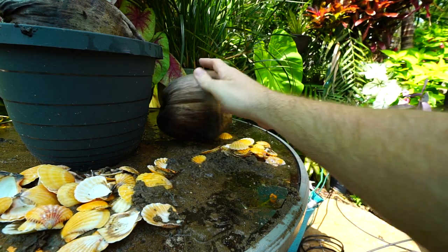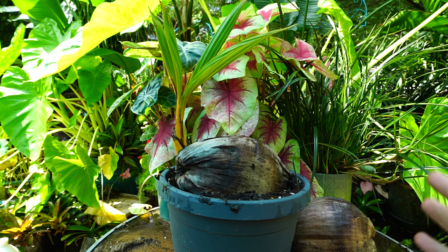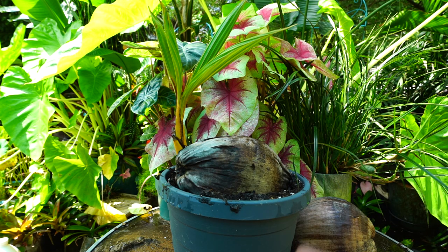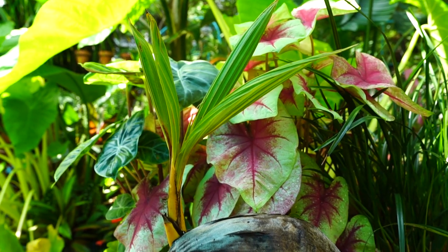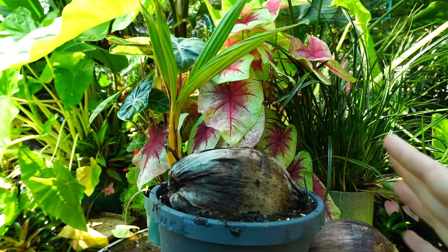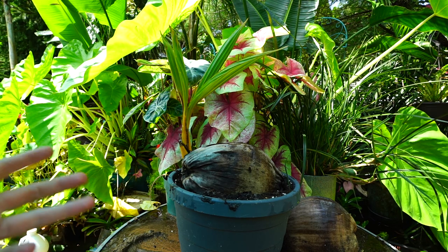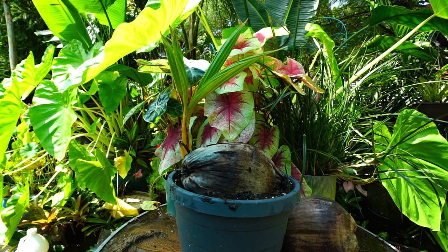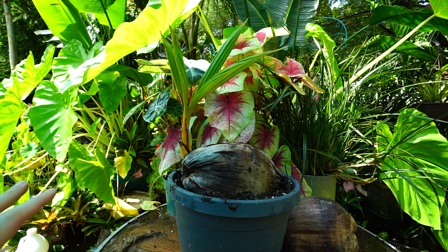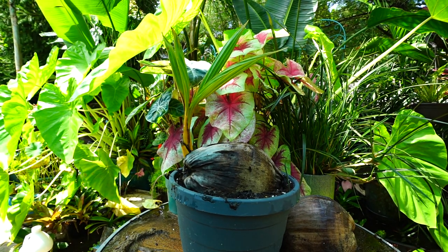Let it sit out for a few days with the damp paper towel around the roots, then go ahead and pot it up. This works for either a husked or dehusked coconut. There's a higher success rate germinating a coconut that's brown with audible liquid inside. The ones from the store are doable but sometimes more challenging — there's just a higher failure rate, but it's certainly worth trying. Once the coconut is actually growing, the care is pretty much the same regardless of which method you used.